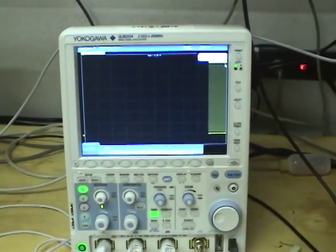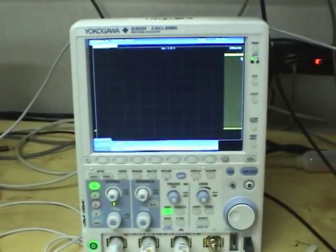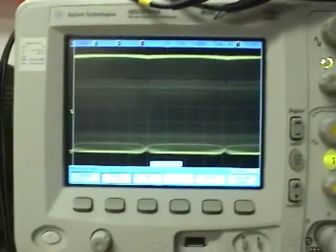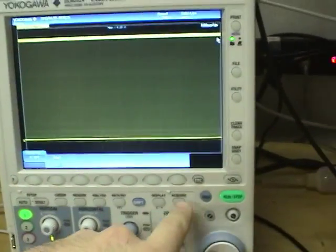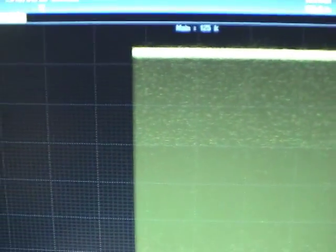It turns out the scope does have a roll mode, even though I couldn't find any reference to it in the menu — you just turn the time per division up high enough and it produces a rolling display. It's a little bit jittery, not as good as the Agilent, which produces a much smoother display. This one gets smoother if you turn down the record length, though the image quality isn't quite as good.